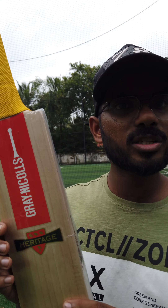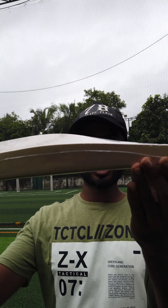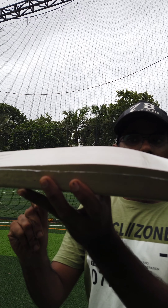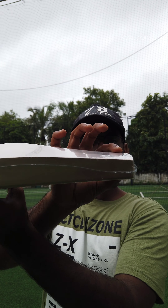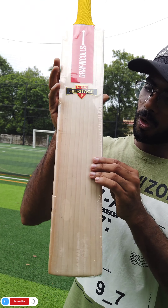It is perfect. The weight is 1170, good pick up and good balance. The shape is a double shape and the spine is the bottom, and the bottom is perfect.